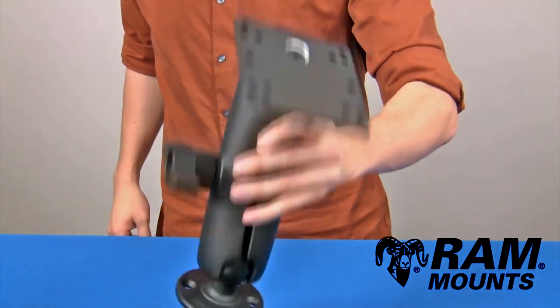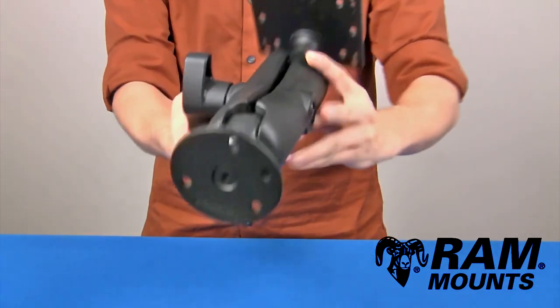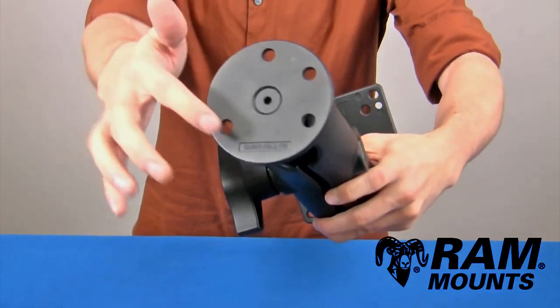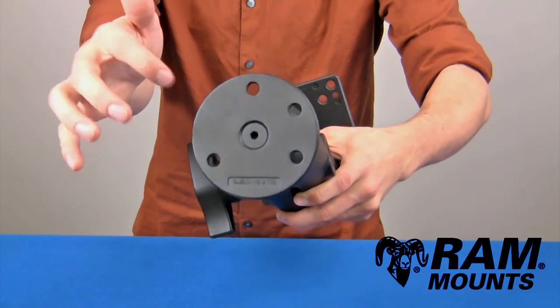The RAM D-size double ball and socket and VESA plate mounting system is made up of three marine grade aluminum ball and socket components, where the base portion of the mount has a 3.68 inch diameter round flat plate and contains a total of four holes.